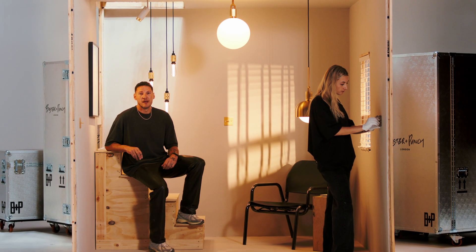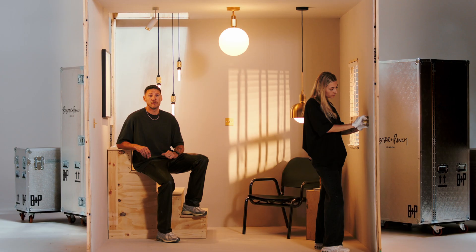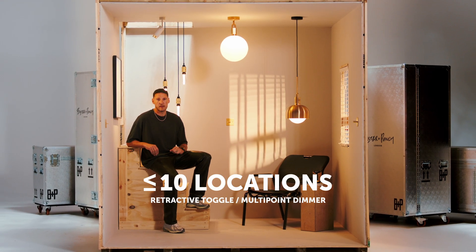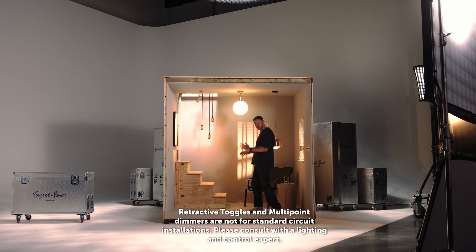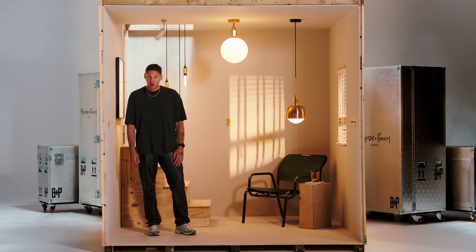Let's get retractive. The more traditional setups will only allow you to dim from one location. If you want to dim from more than one location, you need to install one of our new retractive or multipoint dimmers, which allows you to attach up to ten retractive toggles to that retractive dimmer and dim from all those locations. In our setup here, we've got a retractive dimmer and two retractive toggles. You can dim from all locations by holding a retractive toggle with a long press, and let go when your lights are at the perfect level. Your electrician can also wire retractive switches in to control your blinds.